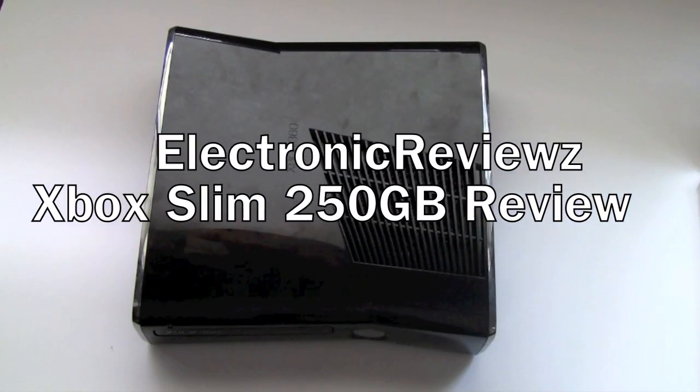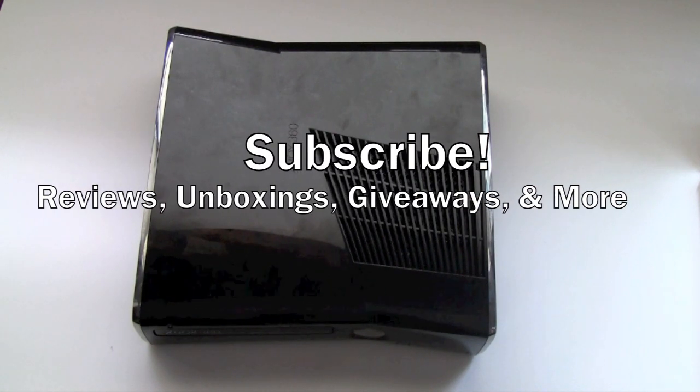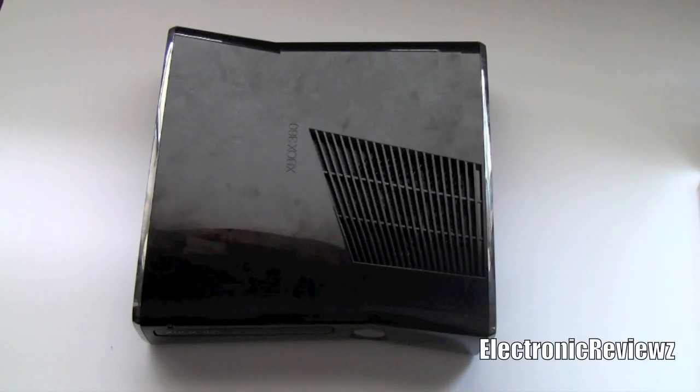Hey guys, what's up? It's Brian here from Electronic Reviews, and today I'm going to be reviewing the new Xbox 360 Slim, which came out three to four days ago. Is this worth the $300 price tag with all the new features, and is it worth upgrading from an old Xbox? I'll be answering both of those questions by the end of this video.